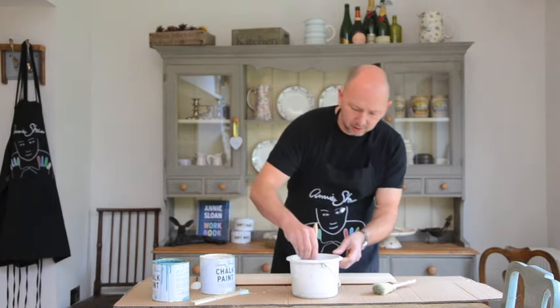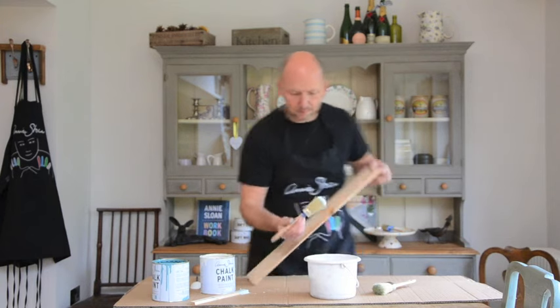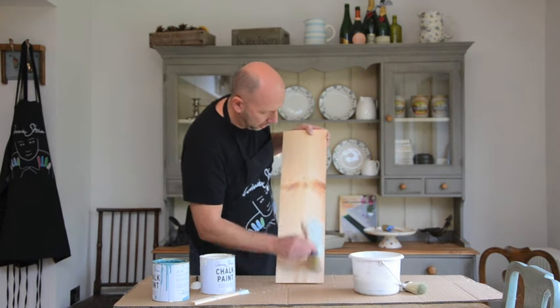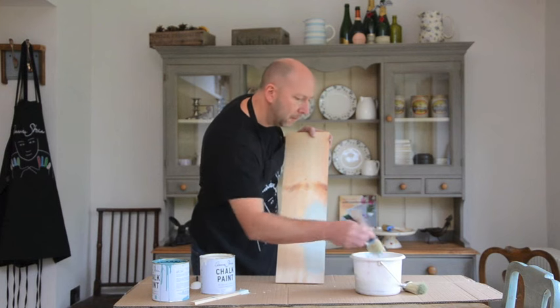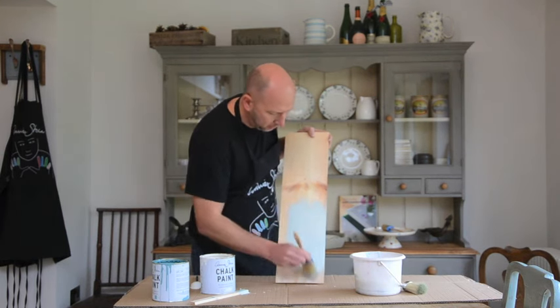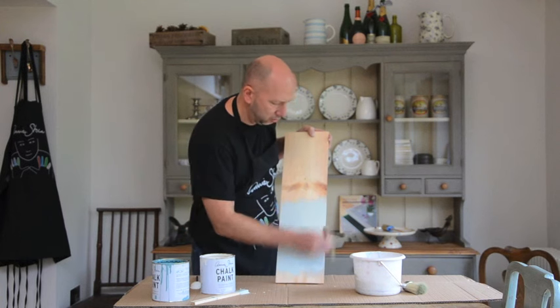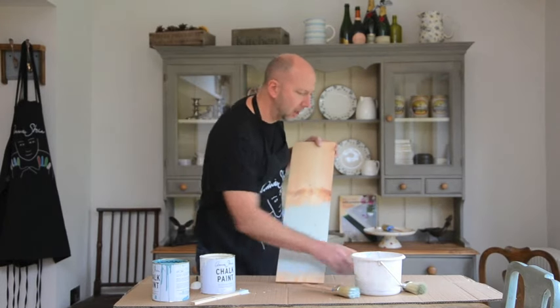Now let's see. If I just take a bit of that — I'm not sure you can see there, but this is a much, much paler, sort of pale bluey-green. I think Annie Sloan's actually got a name for this. She calls it 'cricket' because it's so quintessentially English. You can see there, that's a lovely color.